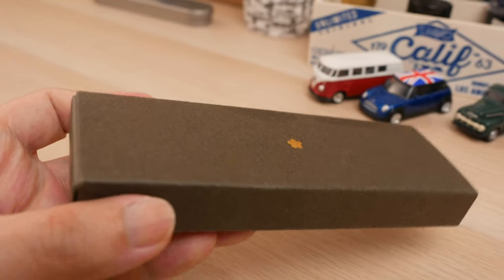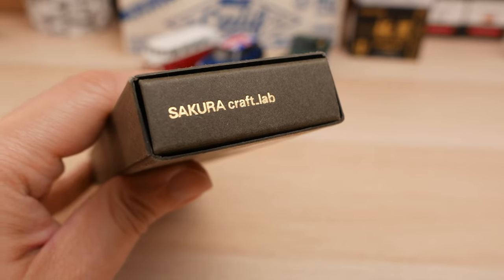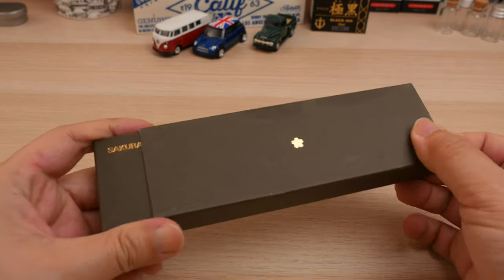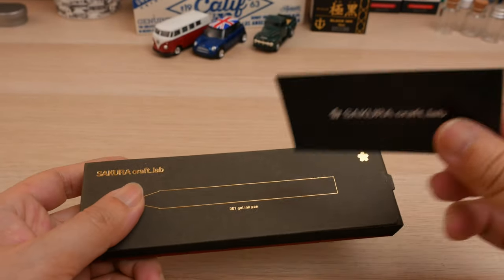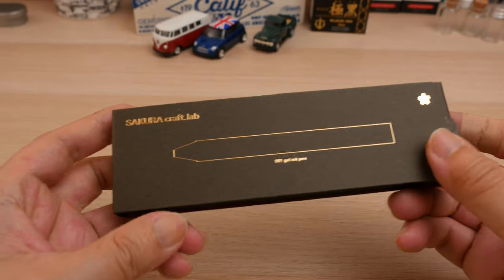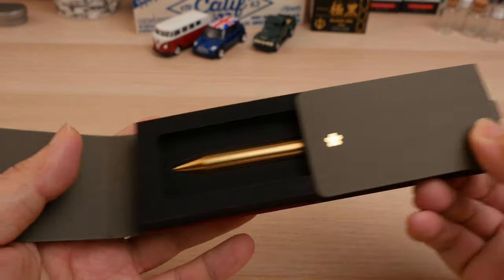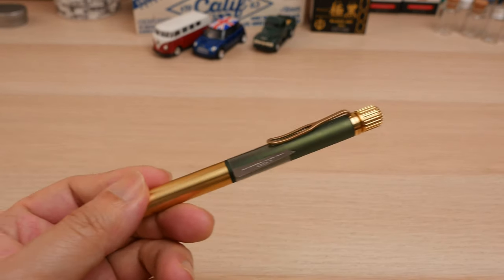Today we'll be looking at a pen that is rarely seen outside of the Japanese market — the Sakura Craft Lab 001. Sakura's best-known product outside of Japan is probably the Pigma Micron, a line of water-based pigment ink pens used by artists for line work. Since the majority of Sakura's existing product lines were considered art supplies, it decided to market the upscale pens under the Sakura Craft Lab branding.